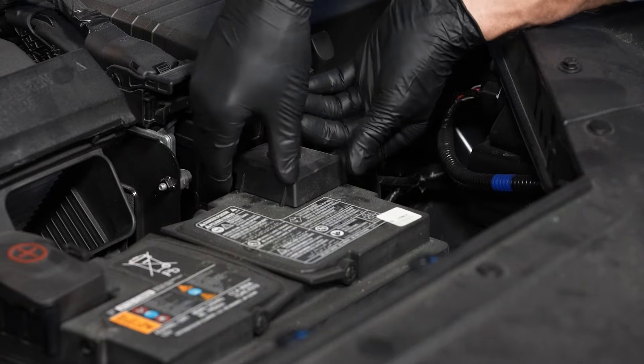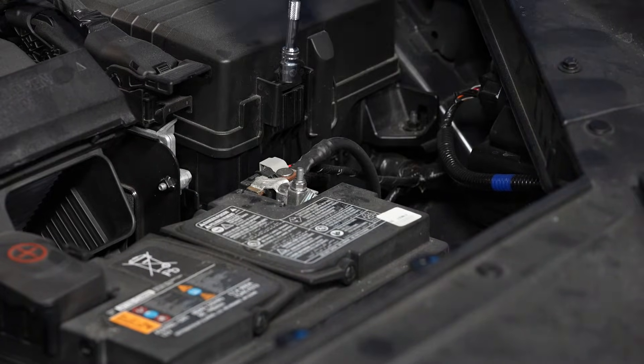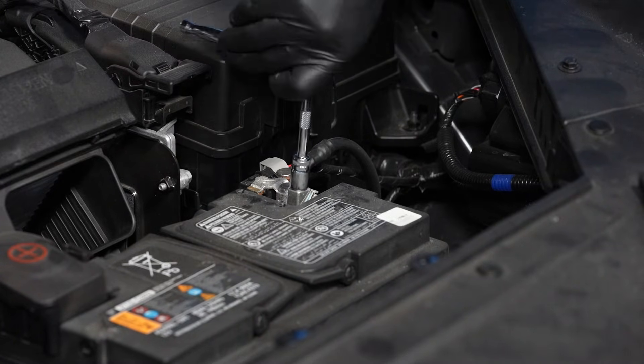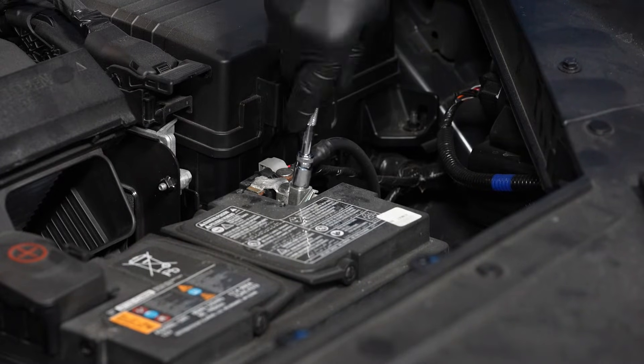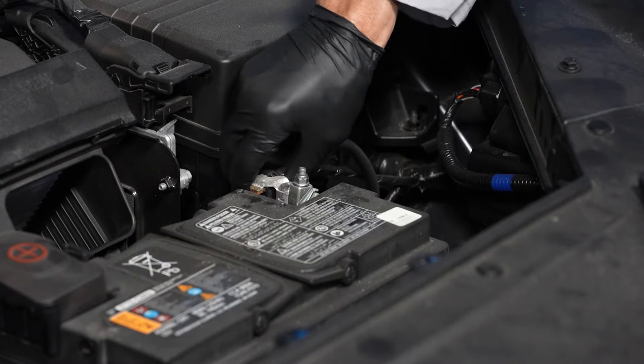With gloves and safety glasses on, the first step is to remove the protective cap for the negative terminal. And then loosen the fastener for the negative cable using your 10 millimeter wrench. And remove the cable and set it off to the side.